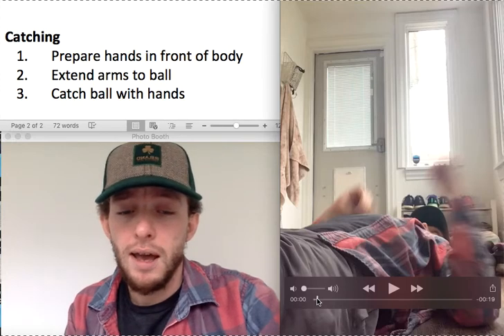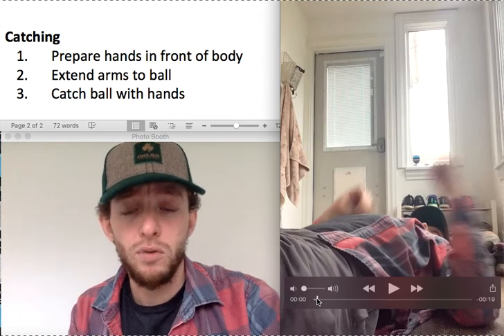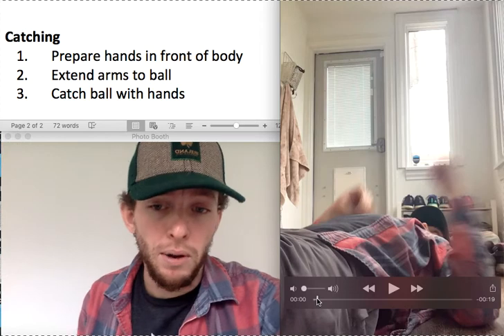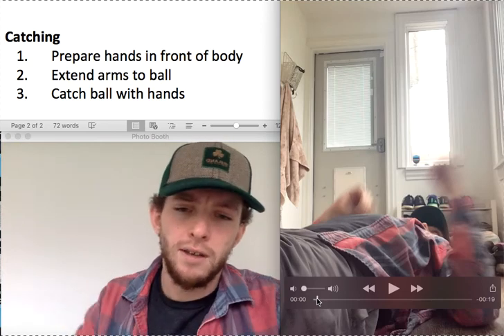Whoever my student is could be doing the catching, but they can also drop for a sibling or parent to do this too, because this is a great way to have fun with each other. All right friends, I'll talk to you later. Bye.